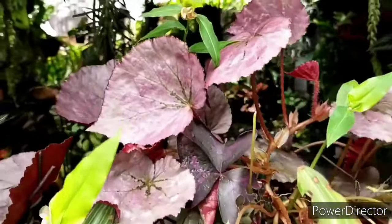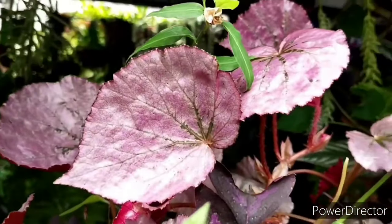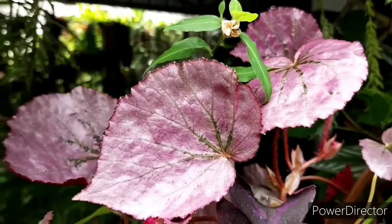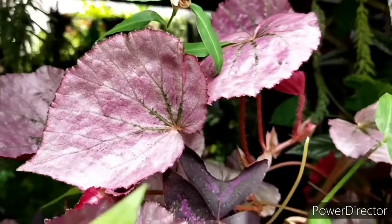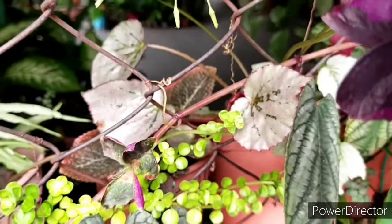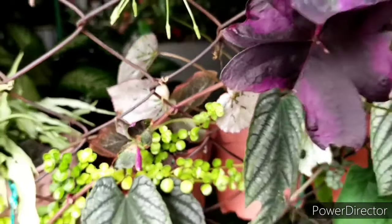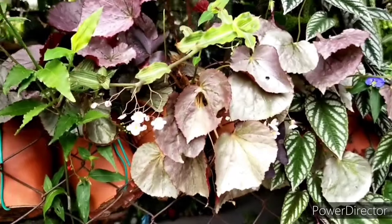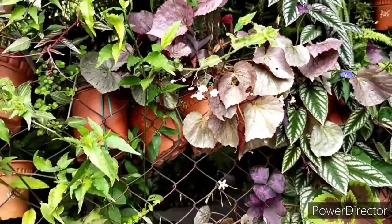Another factor I'd like to talk about is the soil medium. This particular begonia is considered hardy and can handle very well in any regular potting mix. I've found that with a regular potting mix, I'm able to plant it together with other plants to create a combination of a few plants growing in one pot.